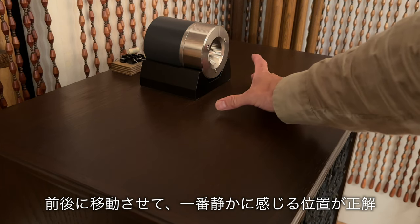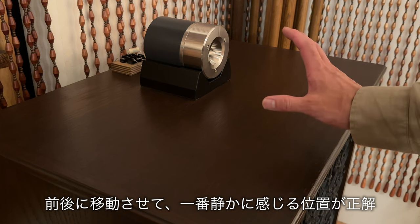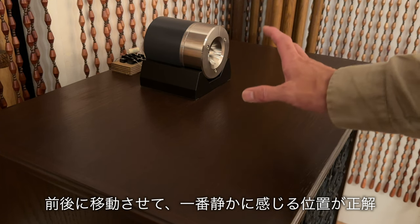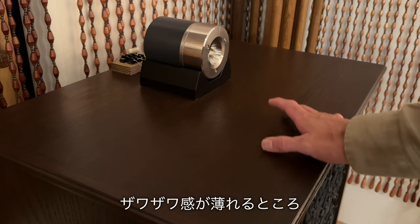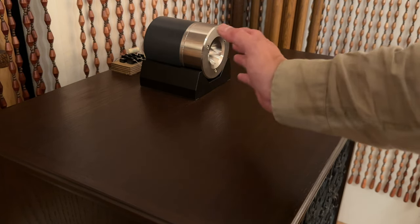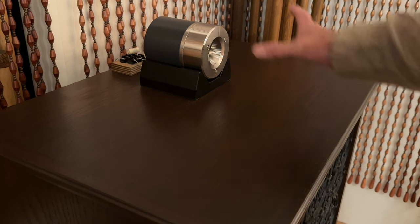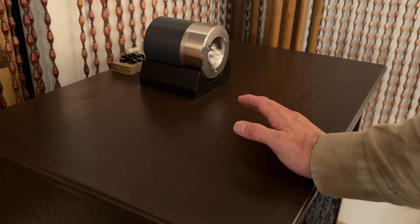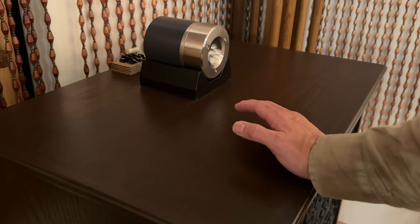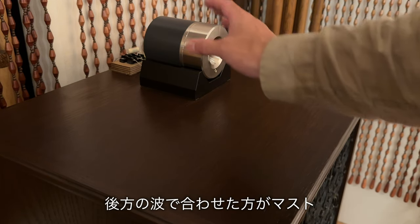位相の合わせ方ですが、上から覗いた状態でメインスピーカーのツイーターもしくはドライバーと、スーパーツイーターのボイスコイルの位置を同じにします。基本的には耳で合わせる場合は、スーパーツイーターを前後させて一番静かに感じるポイントが正解です。ざわざわ感が薄れるところですね。前、中間、後方にそういうポイントがあると思いますが、できれば後方の波に合わせた方がベストだと思います。